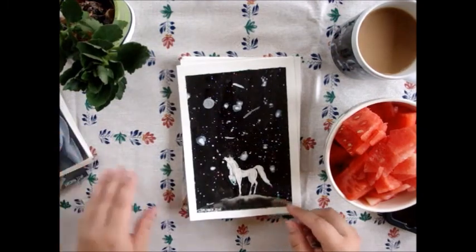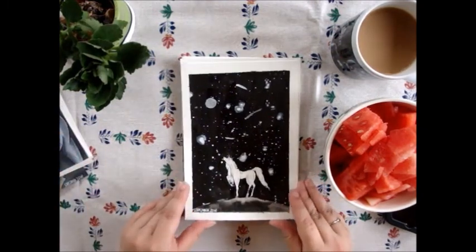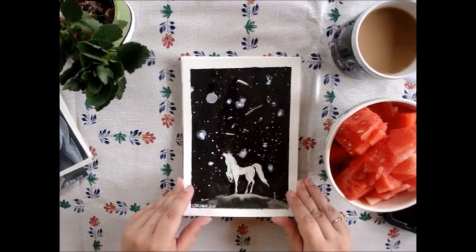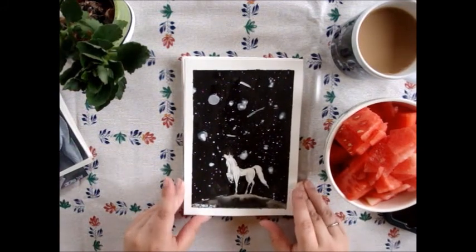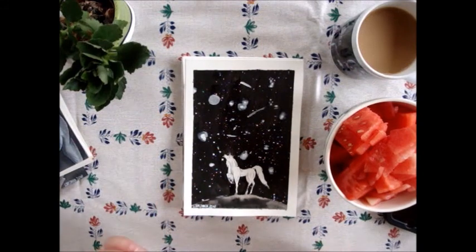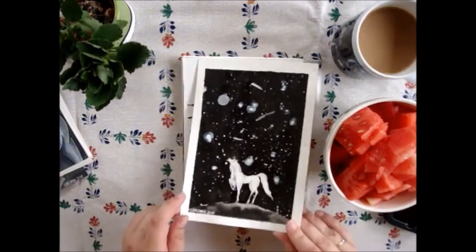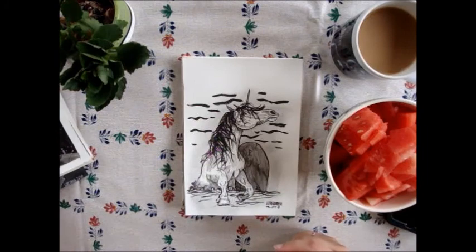The next one is a bunnycorn! The prompt word was 'Nightmare' and I made a mare in the night. I used only white acrylics, a little pencil, and ink. I really love how the ink turned out.